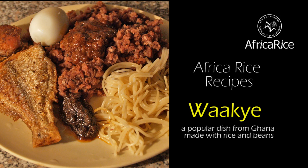Afrikarize recipes. Wache — a popular dish from Ghana made with rice and beans.